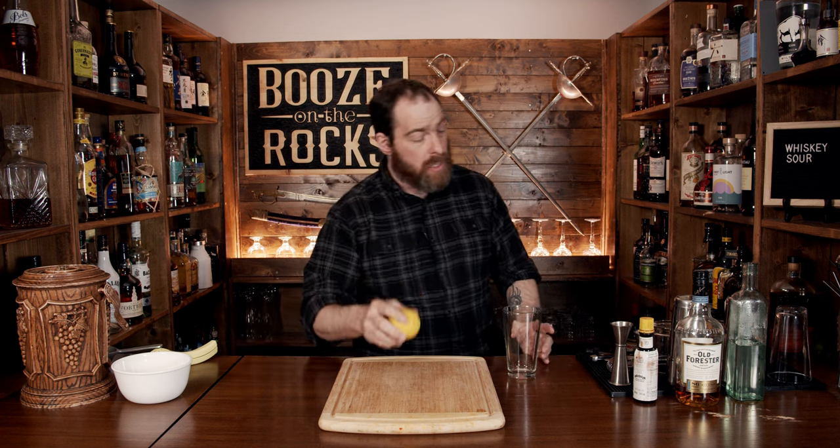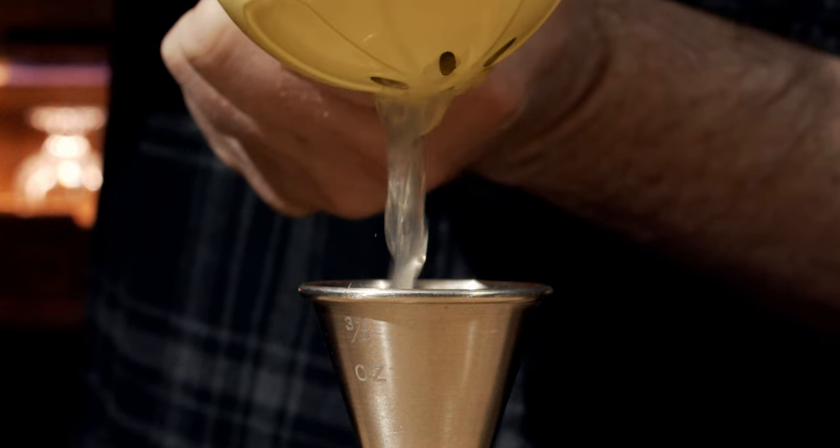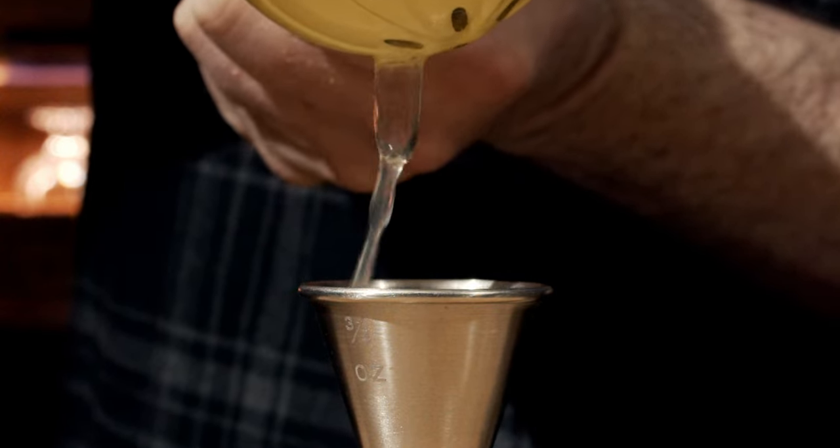Grab your shaking glass and we're going to start with a little bit of lime juice. Grab yourself a lime and give it a bit of a roll to loosen up all of the cells inside. That way the juice will come out easier. Cut the lime in half and measure three quarters of an ounce, or 22 and a half milliliters, and pour it into the glass.